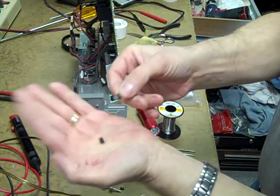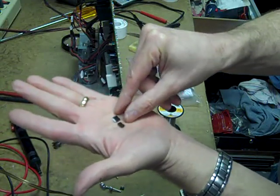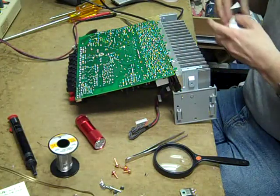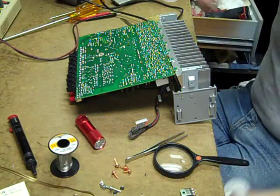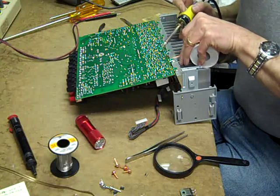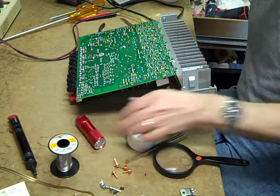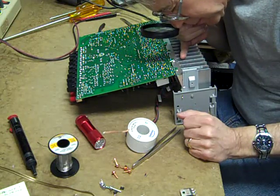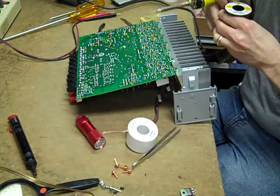These are going to be our new driver transistors. You can see they're a slightly different package and in fact they're reverse-pinned from the originals, so we'll have to watch out for that. We have a potential bad solder connection on the bias transistor that I want to investigate. I can see the eyelet has been damaged at some point in the past — it's a little on the edge but it's workable.